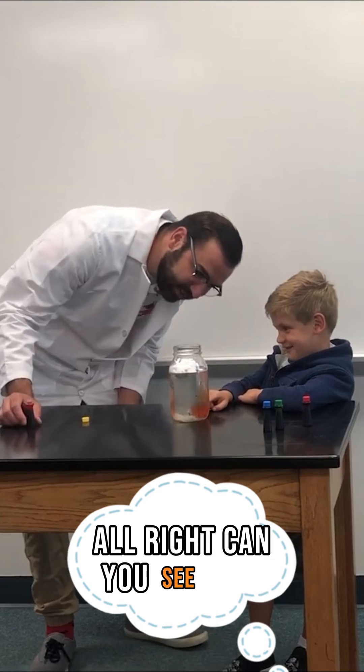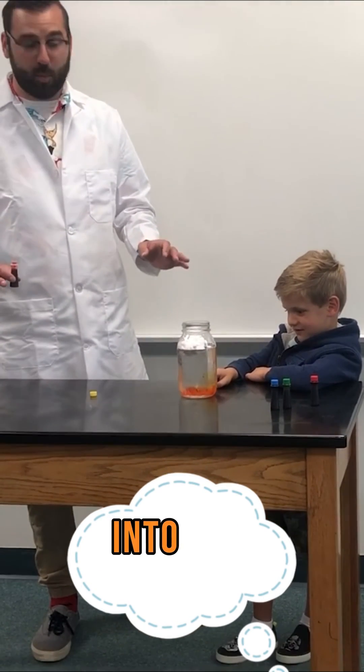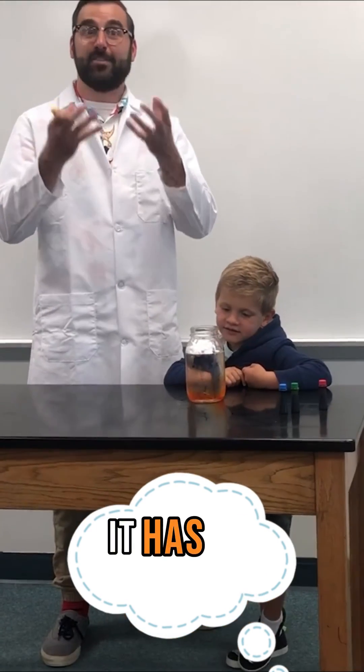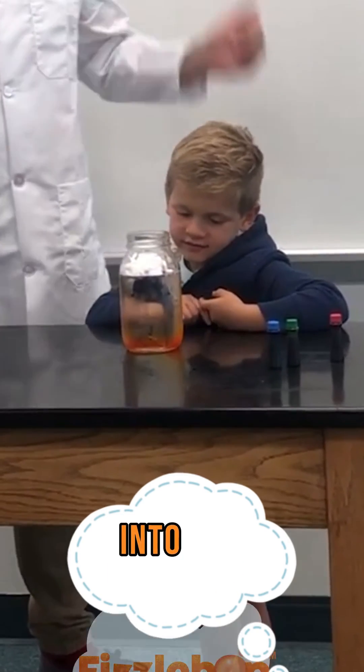Can you see that? The color is pouring down through the clouds into the water, just like rain. When the moisture gathers on top of the cloud and it becomes too dense, it has to release, and so the color shows us that release of the density into the water below.